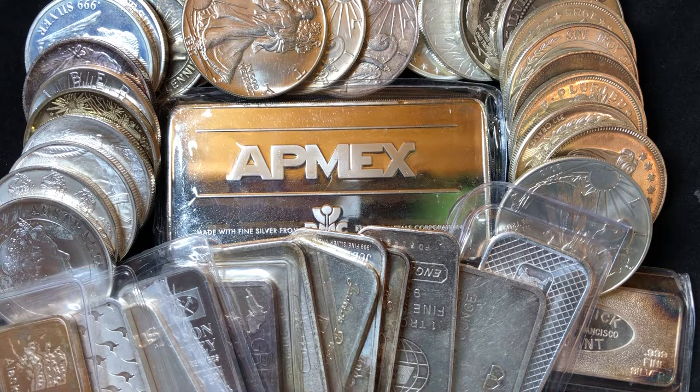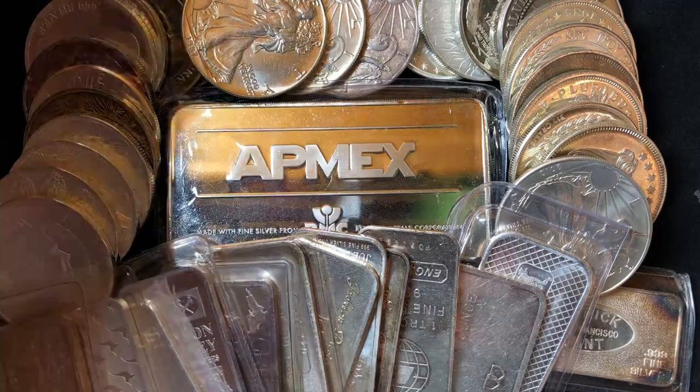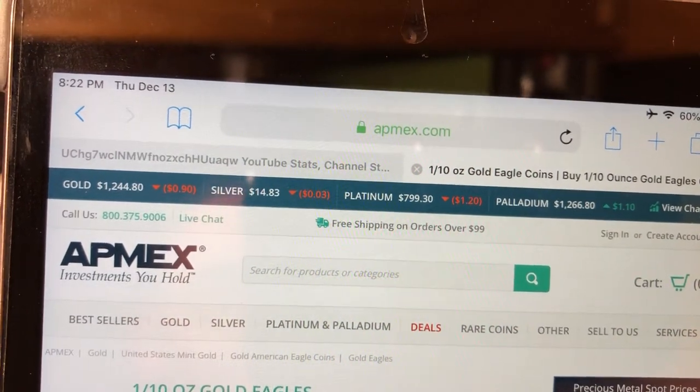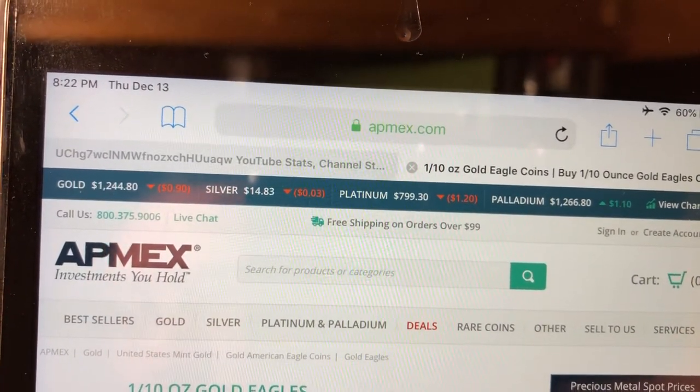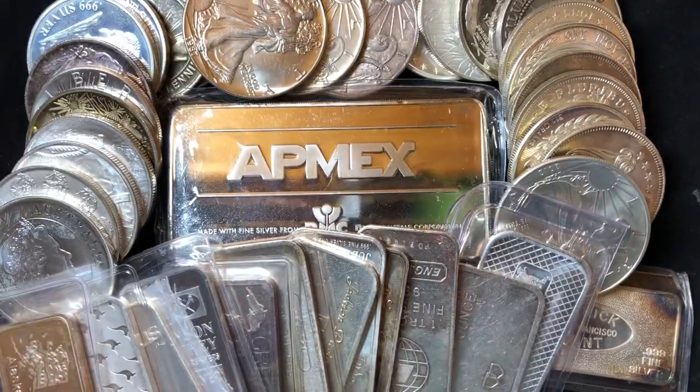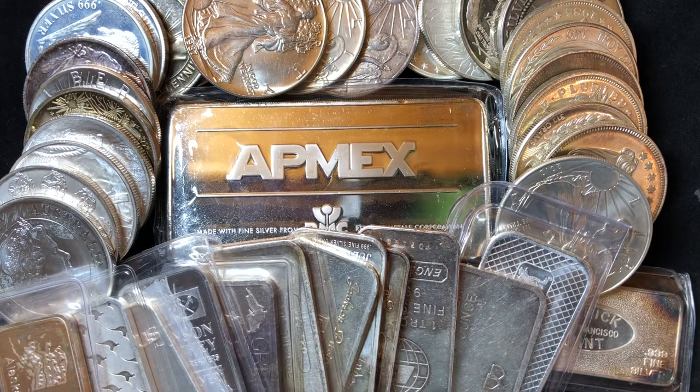That is the government-issued stuff that carries a higher premium. If you're just trying to stack simple metal weight, you can get a one ounce Perth bar for $1,244.80 — that Perth bar is only $6 over melt, which is ridiculously low.